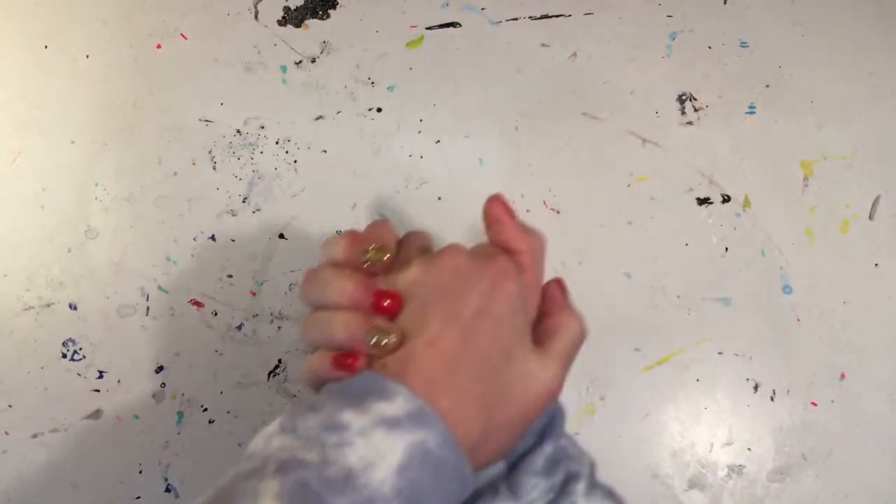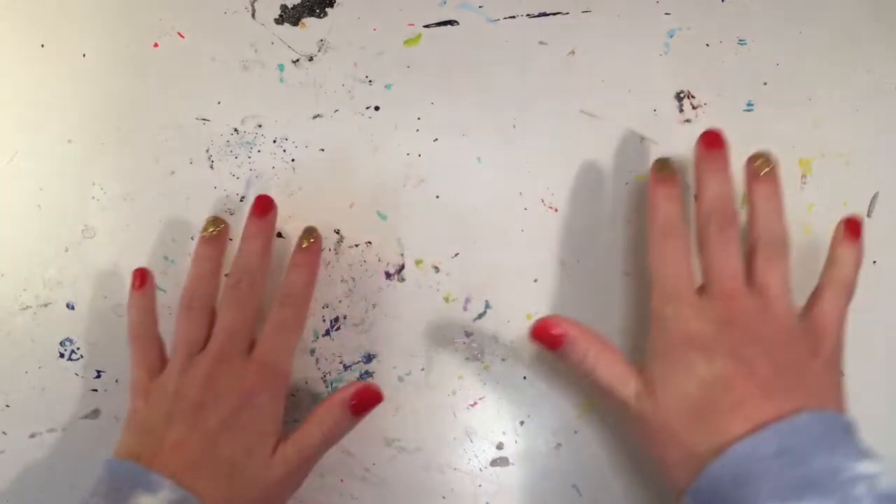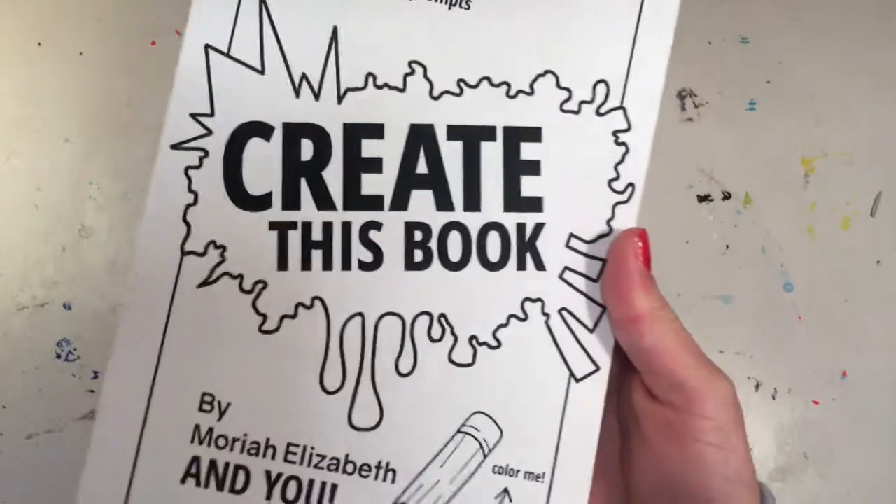Hi everyone and welcome back to my YouTube channel. Today in this video I'm going to be doing Create This Book, Episode One.